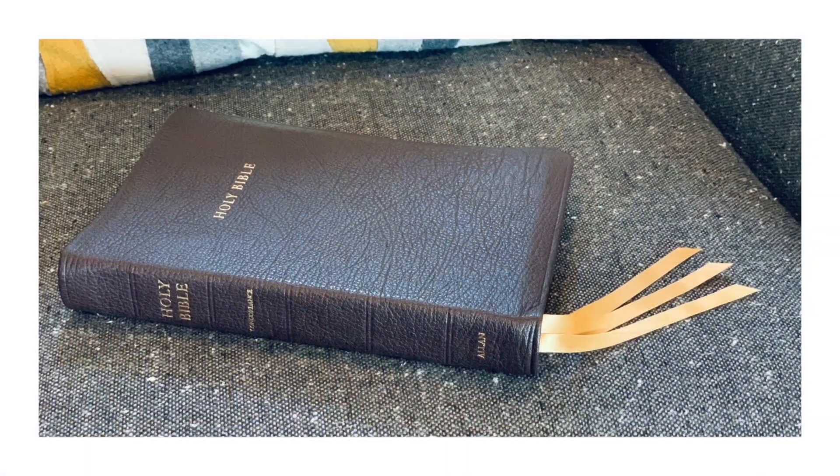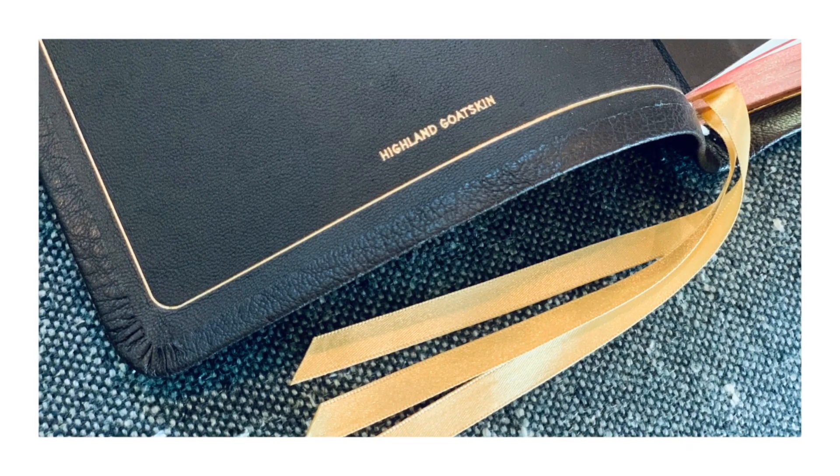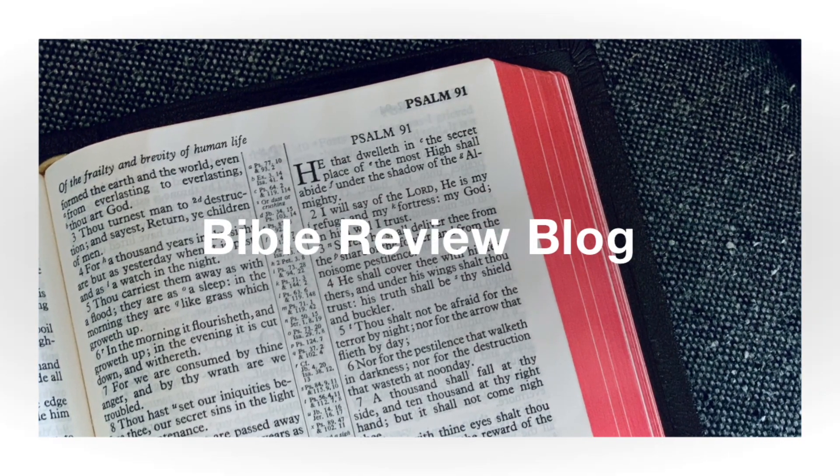Hello friends, I'm Tim Wildsmith and in this video we're going to be taking a closer look at the KJV 43 Long Primer Thin Line from RL Allen. It's time for another KJV Long Primer review. I'm trying to do a review on all of the different major Long Primer editions. There have been some special editions I just can't get access to, but I'm trying to get the major ones.